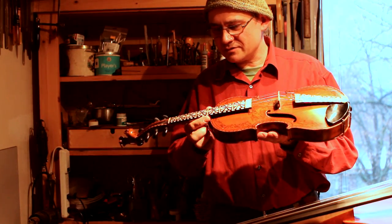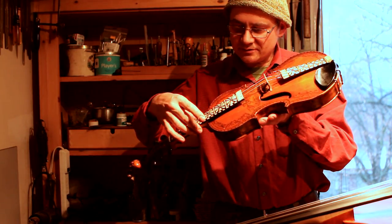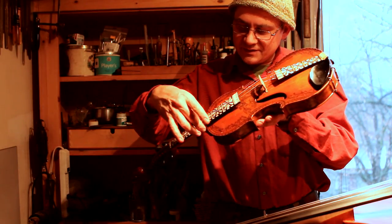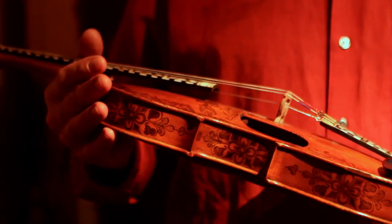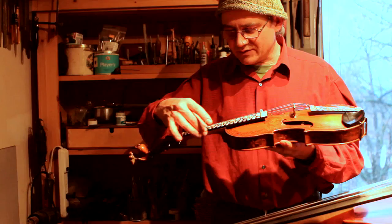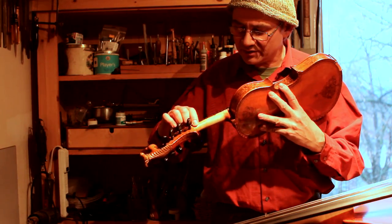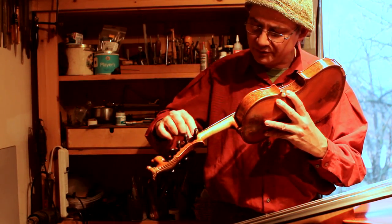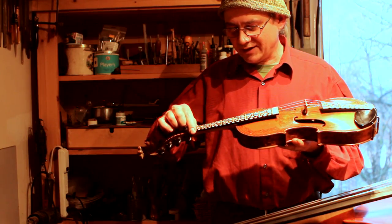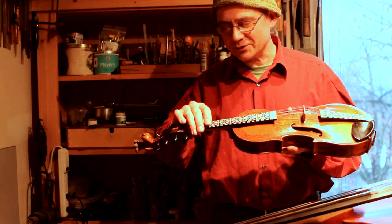The shims don't just serve to modify the fingerboard angle — their primary purpose is to serve as the sides of a passage, a tunnel for the harmonic strings. They had come loose probably two or three times at least and had been re-glued without disassembly. So there was a lot of old glue residue and dirt, and it just wasn't holding. New glue on top of old glue doesn't hold anything.